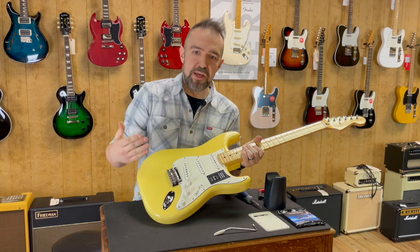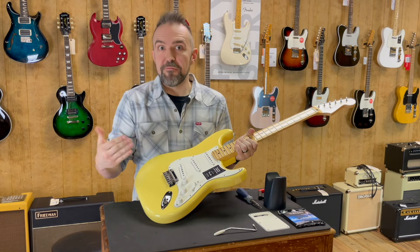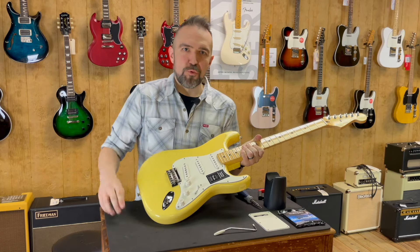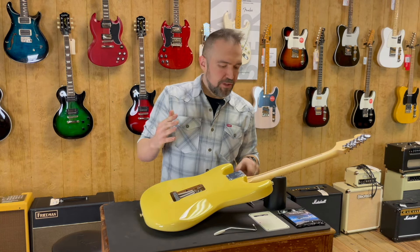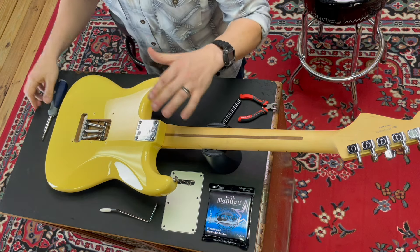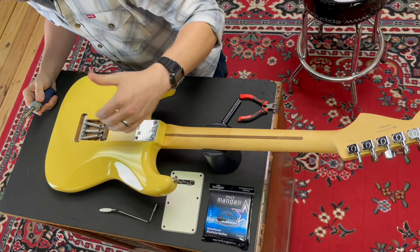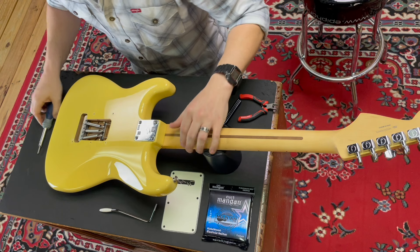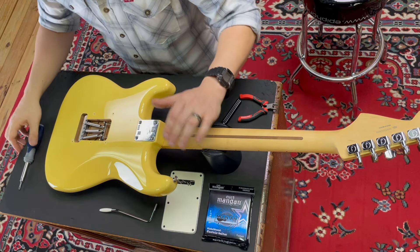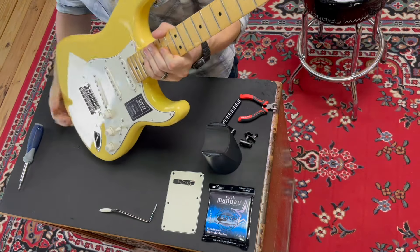So if you go up from 9s to 10s, or from 10s to 11s — and it's more noticeable the higher the jump — for example if you go from 9s to 11s or 12s, you'll see additional string pull on your tremolo pulling upward, your action will probably be a little high. A way to remedy that is there is a claw system in the back, and the reason it exists is to balance the tension between the strings and the springs. If you have a heavier gauge string, you're going to want to tighten the claw screws just enough to compensate.